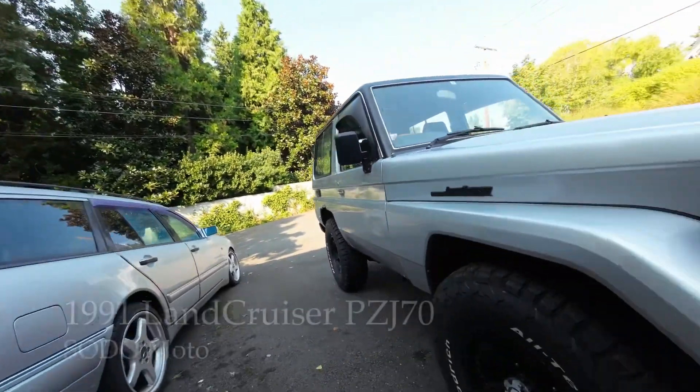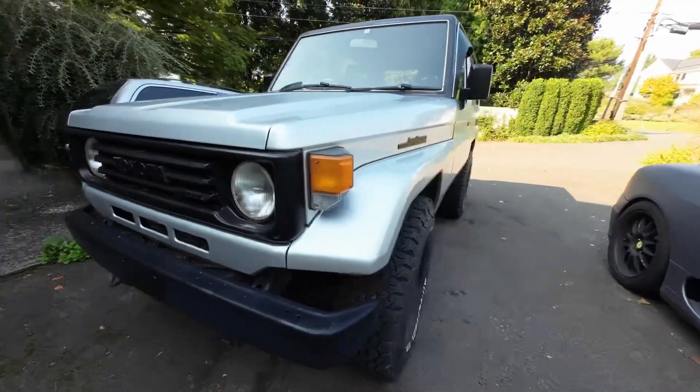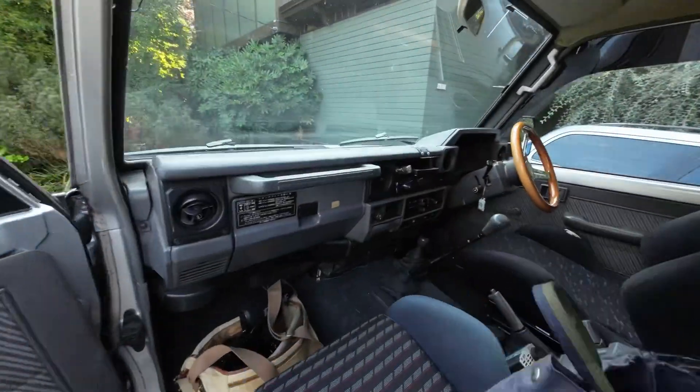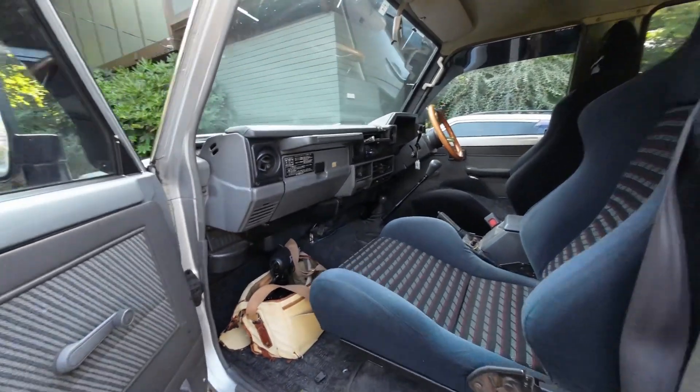This is Adam with Sotomoto. I'm here with a 1991 Land Cruiser PZJ-70. This is the short wheelbase, 3.5 liter, five-cylinder diesel, naturally aspirated. The car runs and drives quite well. It's a five-speed manual.